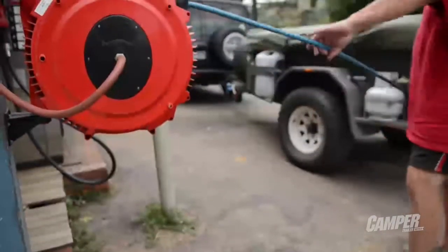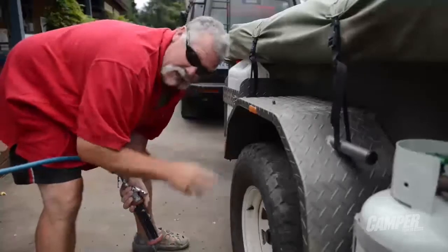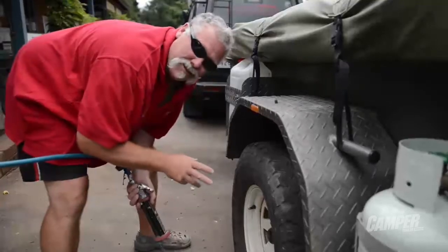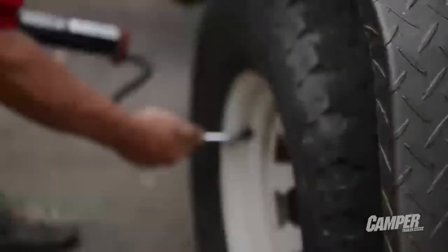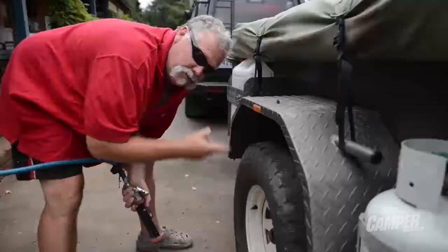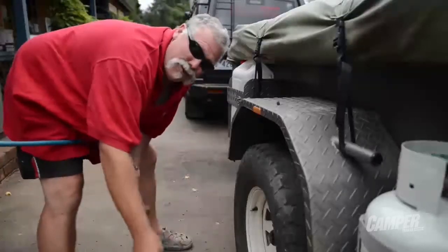Air pressures in tyres — obviously most important, whether on the road or in the bush. These are down. Lucky I checked, because low air pressure on tyres in the bush can really give you a lot of trouble. Low air pressure on sand spreads the load out and makes it easy to get across, but on dirt roads it'll wipe your tyres out in no time. So make sure you've got the right pressure.